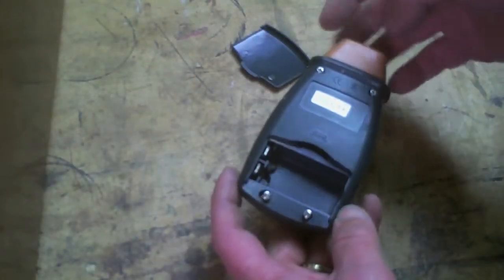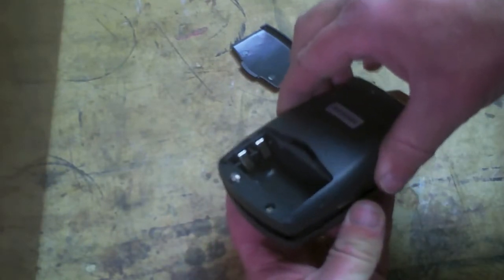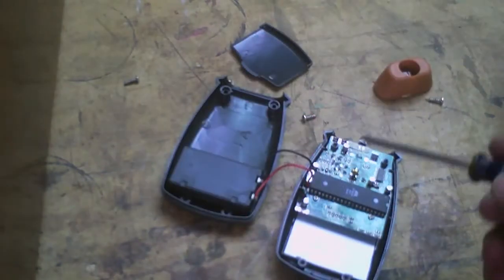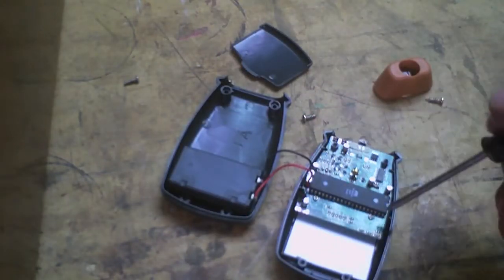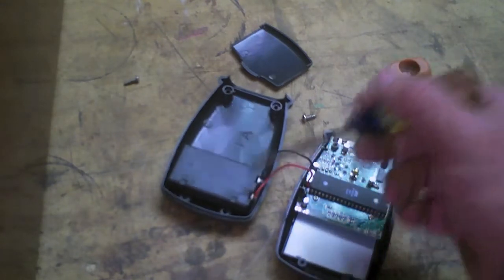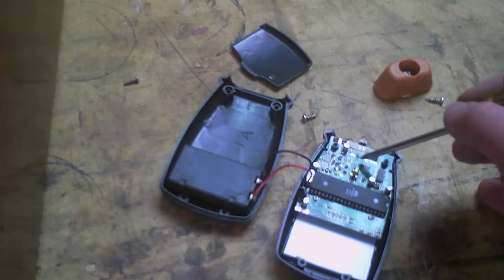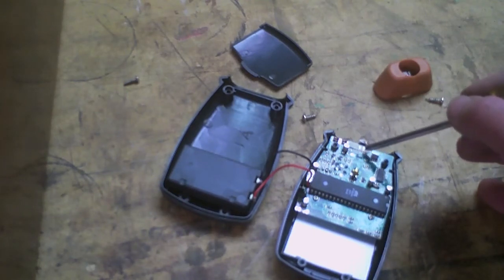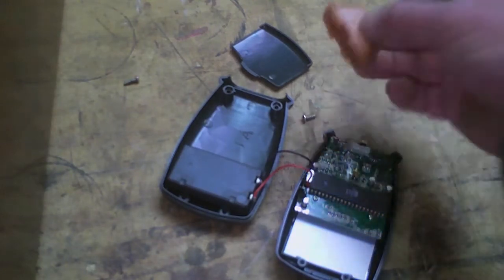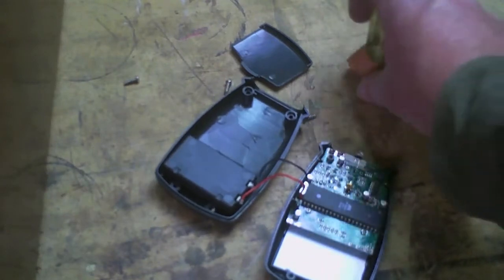There are four screws — two in the nose here, two under the battery cover — at which point the back cover lifts straight off. Inside the unit, we have a simple circuit board and two hold-down screws, two leads that go to the battery compartment, and then the nose LED, which is actually attached way back here, leaving this whole stretch of the LED free and open for damage. So be careful with that. The front nose piece just clips in and clips off.